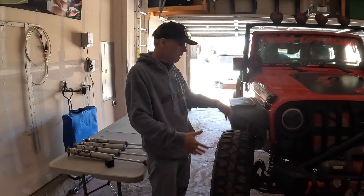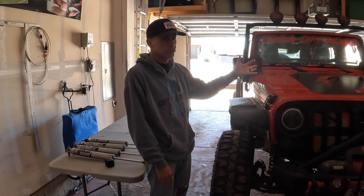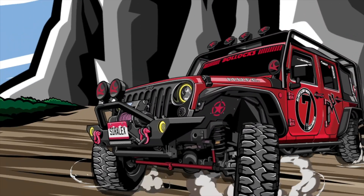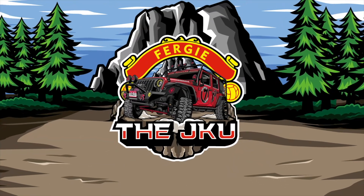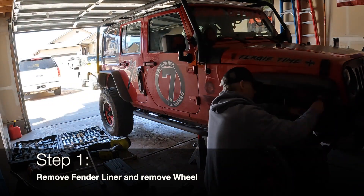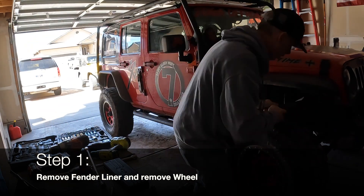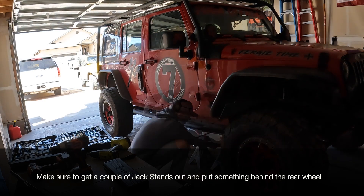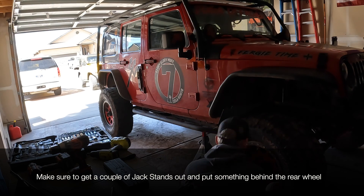First thing I'm going to do is take off the wheel. I've got to take off the wheels for the front — I don't have to do it for the back. This install is pretty generic and actually a really easy fix to do. It's just time consuming because you take off the fender liner and take off the wheel. I've seen people do it with the wheel on, but it's so much easier to take off the wheel.